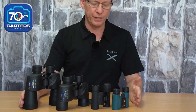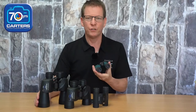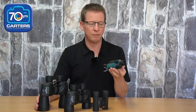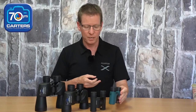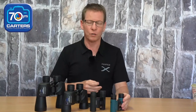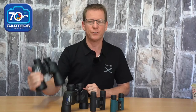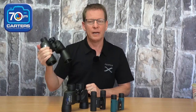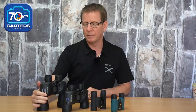Size is important to everybody, whether you're travelling and you want something ultra small and compact that you can just fold up and put in your pocket — really great for travel or just keeping in the car for when you want to look at whatever the scenery has to offer — through to the larger binoculars, which obviously don't fit in your pocket, but give you a very pleasurable viewing experience.